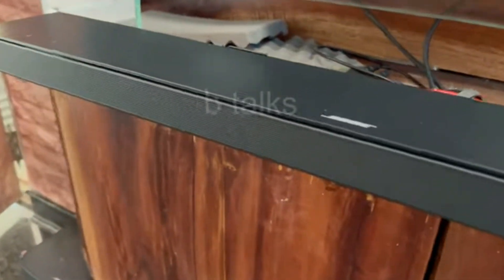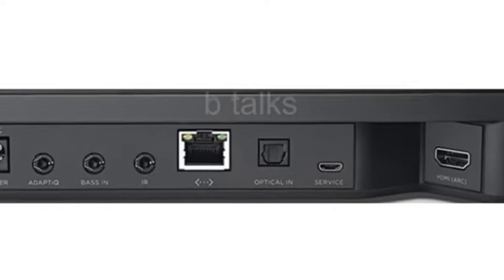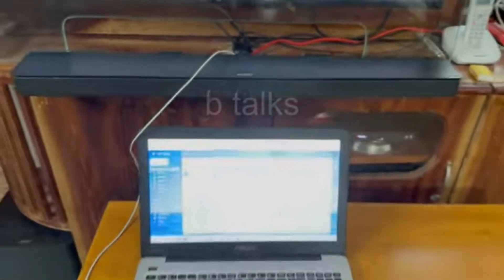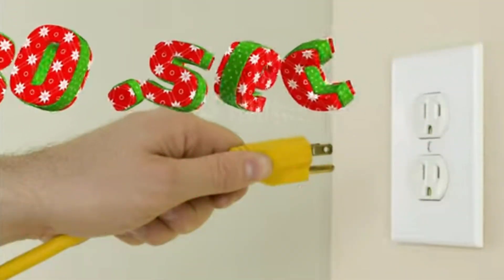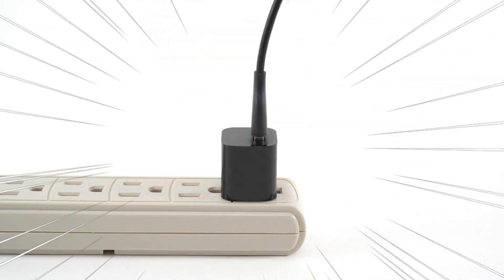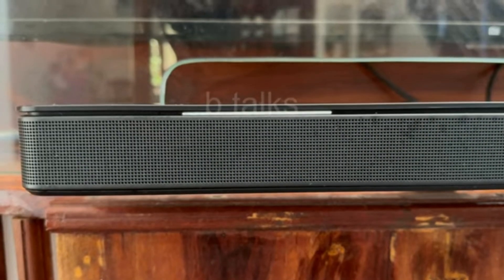Your soundbar still has the white light scrolling. Connect your computer to the soundbar using a USB cable. At the back side you can see the service port to connect. Then reboot the soundbar by disconnecting the power cable for 30 seconds and then connect it again to the power source. After reboot your soundbar may still show the same white light — don't worry, let it be like that.